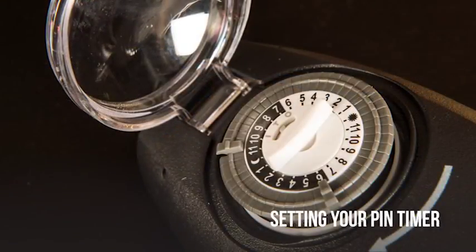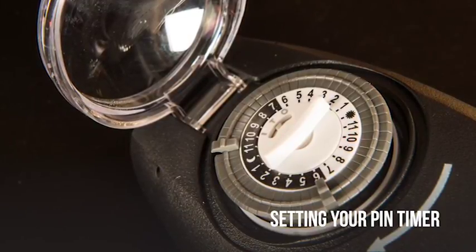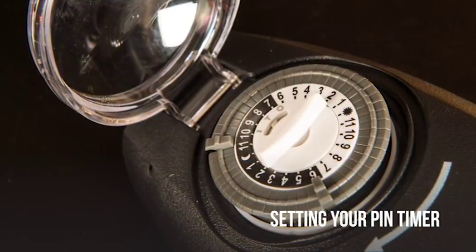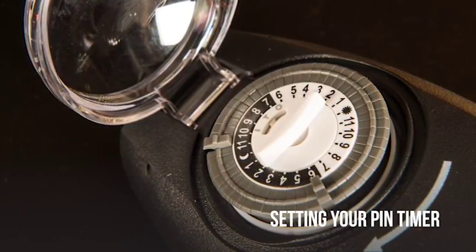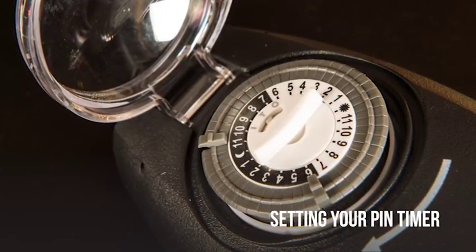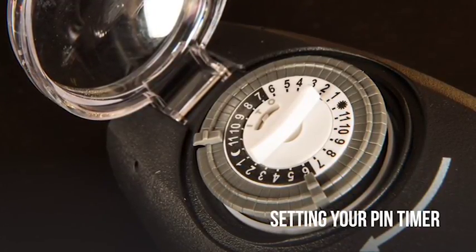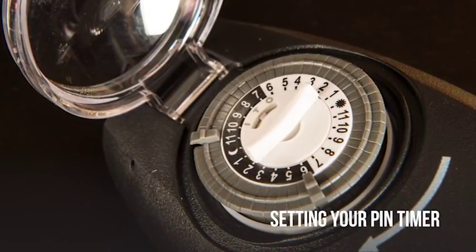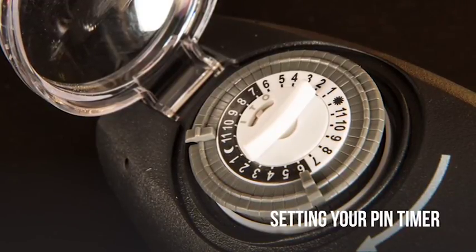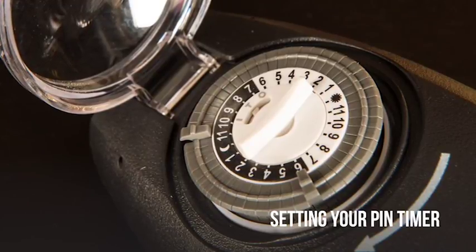To set this timer, plug it into a working outlet and open the clear dial cover. Look for the arrow on the top right side of the dial. Turn the dial clockwise until the current time and this arrow line up. As long as this timer is plugged into constant power, this dial will rotate, keeping the current time. This timer uses pins to turn on and off — as time passes, the dial rotates. Any pins pressed in will turn the lights on; any pins pulled out will turn the lights off.